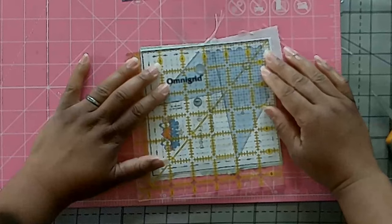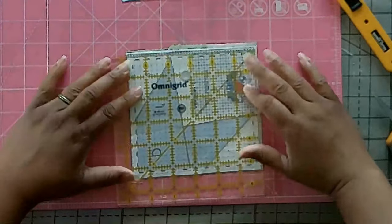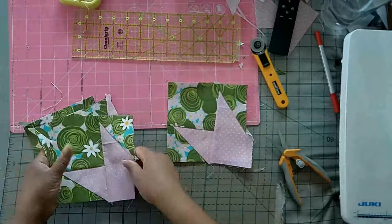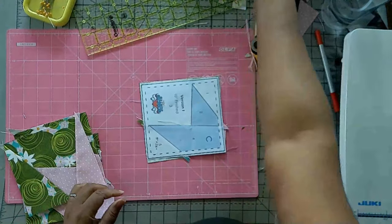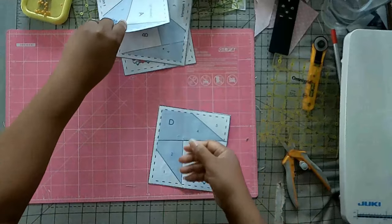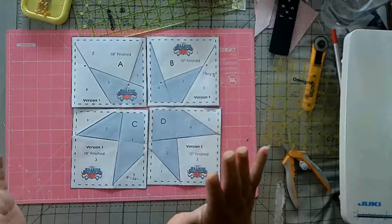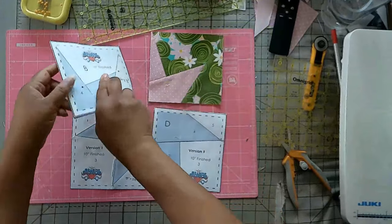Once you have all of your pieces sewn onto the paper, you'll be ready to square it up. When you square it up, make sure your ruler is on top of the black outlines — this will ensure that you keep your pattern sized correctly. Go ahead and cut around the pattern so that you leave all of the black lines on the pattern in all four sections. This is how it's going to look when all four pieces are done and squared up.